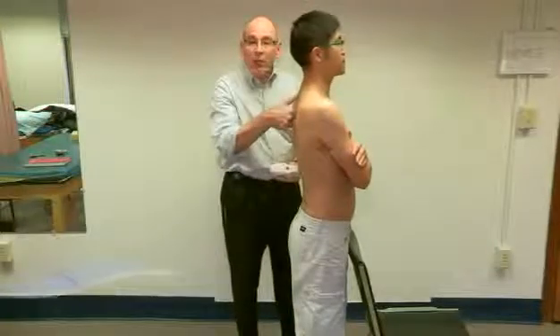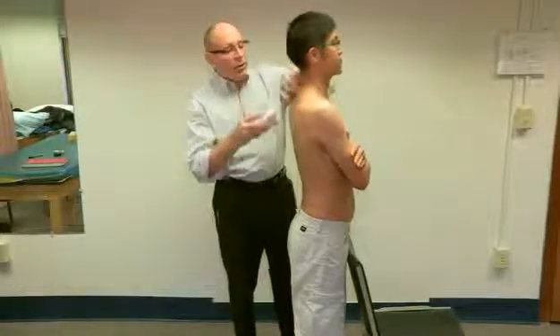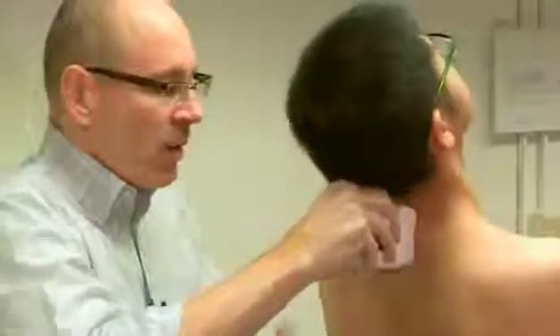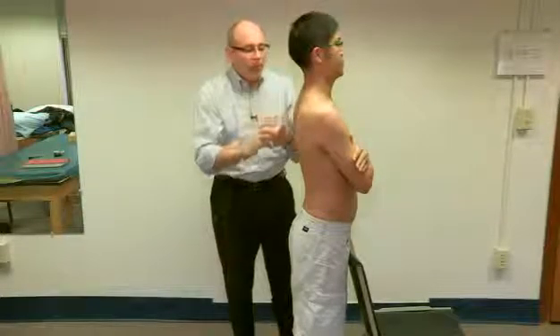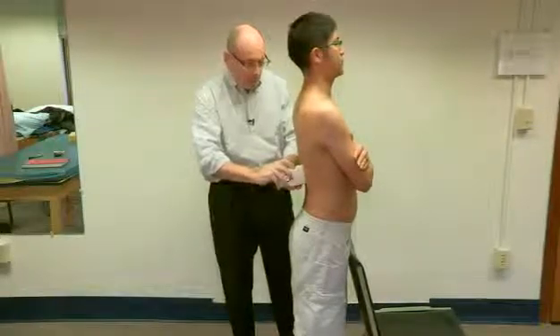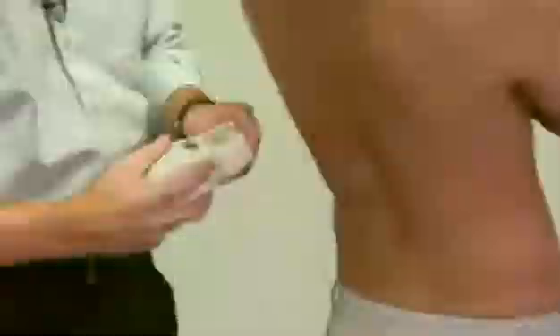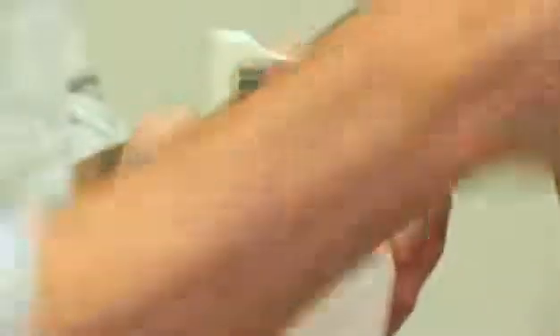Continuing, we look at the thoracic spine in extension. The subject remains against the chair. I come up to the C7/T1 level and place the inclinometer there. Back as far as you can. We obtain 39 degrees. To find what we can attribute to the thoracic spine, I reposition and the subject extends again, yielding 21 degrees. We subtract this from 39 to find the thoracic contribution.